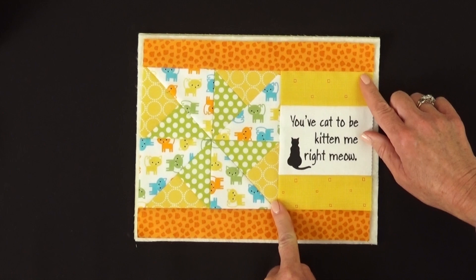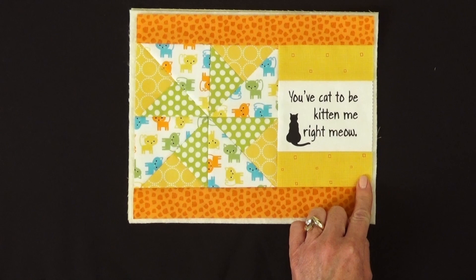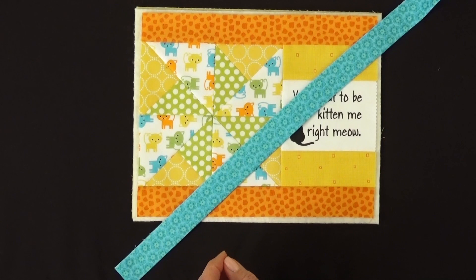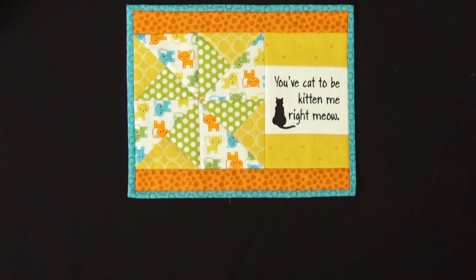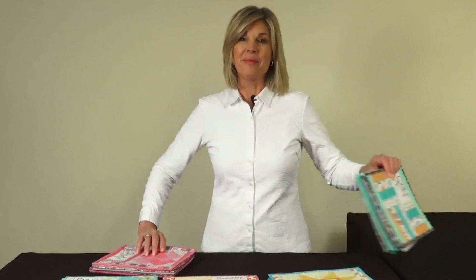When your quilting is done, trim around all four sides so your edges are even and add your binding. If you're not sure how to do your binding, refer to the instructions under quilt binding — we'll refer you to a website that will show you easy instructions on how to bind. And here's your completed mug mat. We've now completed all seven of these for our five different themes of mug mats.